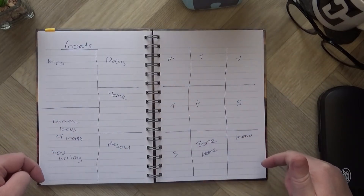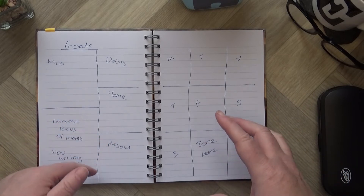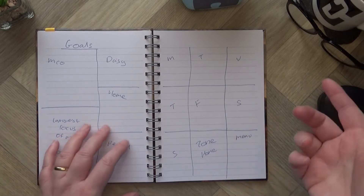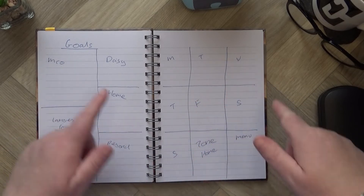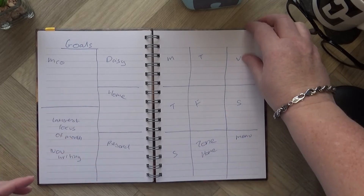This spread is one I was having a look at — I watched a lot of videos on how other people do their bullet journaling and thought, let's see if I can change the way I do my spreads to work better. So I was having a play with that in here.